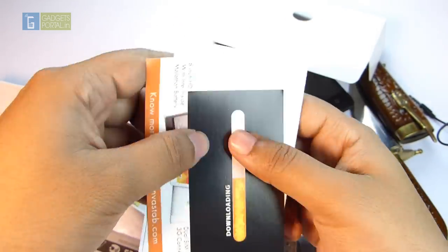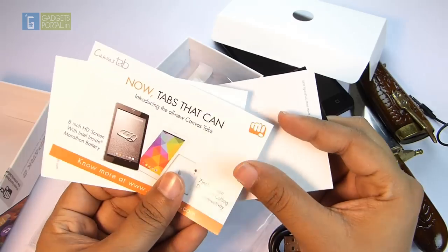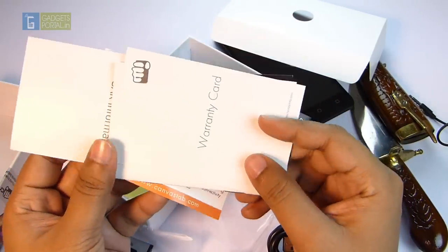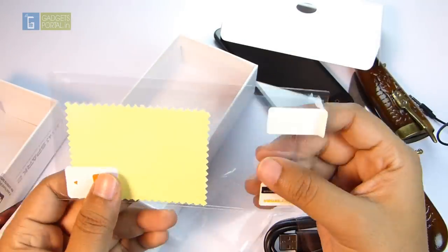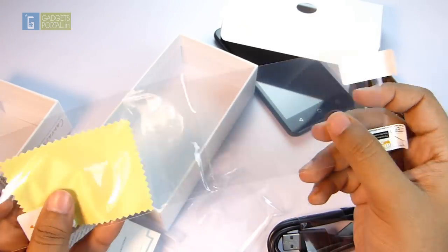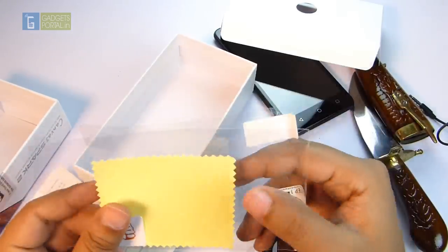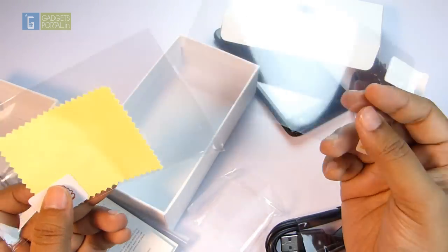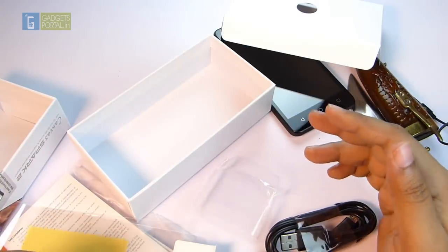You get the usual booklets: Micromax download information, a Canvas Tab promo card, SAR information, the warranty card, and the user guide. There is also a scratch guard included free with the phone — since there is no Corning Gorilla Glass protection, this is very handy. You also get a microfiber cloth and an application card for applying the scratch guard. That's everything inside the box; now let's have a quick look at the device itself.